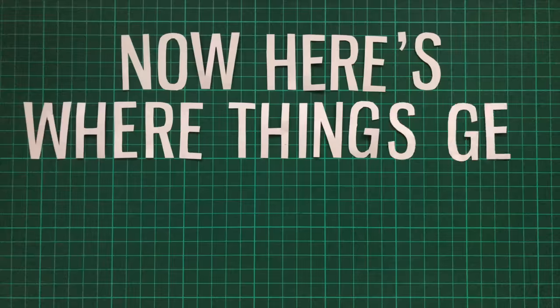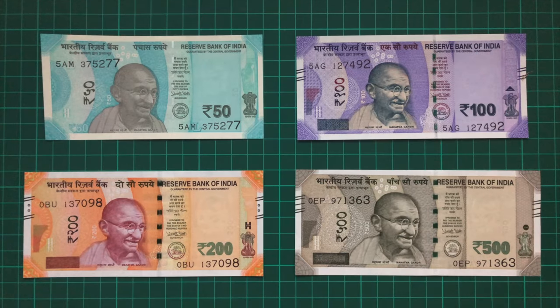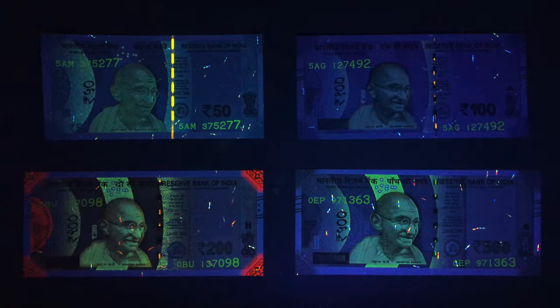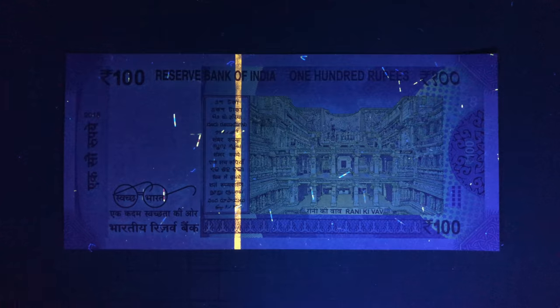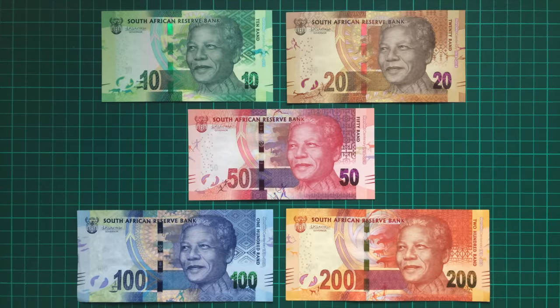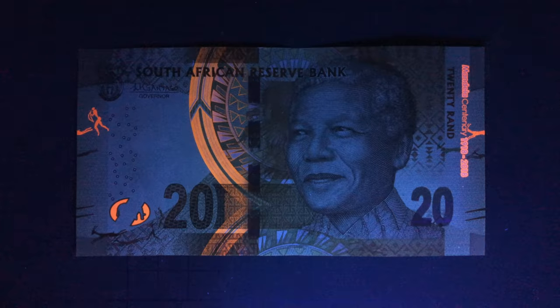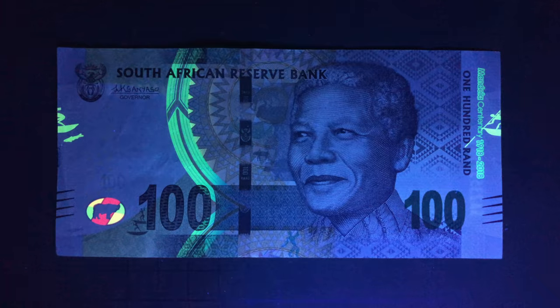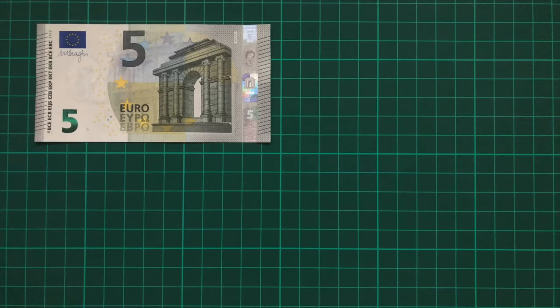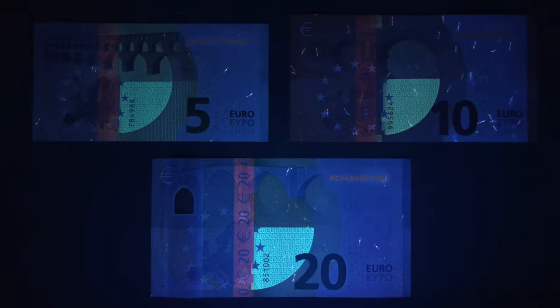Now here's where things get creative. Many banknotes use UV ink to highlight some particular pattern or element of their design. The Indian rupee for instance sees Gandhi glow, and on the reverse the country's architecture comes to life with brilliant colour. On the South African rand, various patterns and illustrations light up, including these rock carvings by the San, the indigenous people of Southern Africa. And the euro becomes considerably more interesting too, highlighting stars and emblems on both sides of the notes.